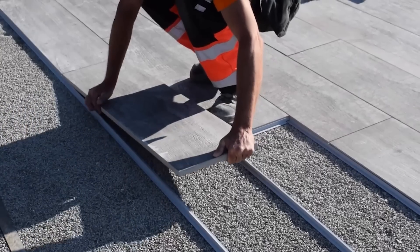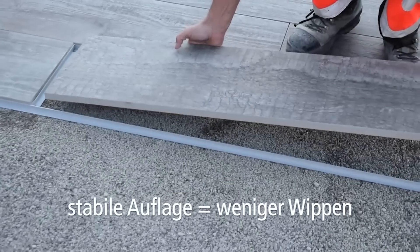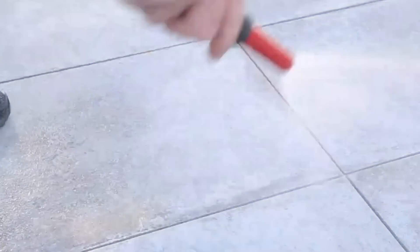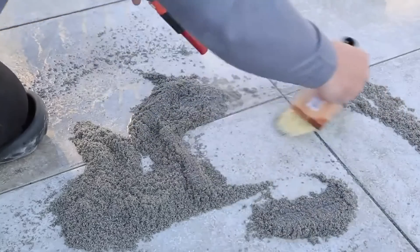It's much easier to install profiles than to file the edges, and in terms of design, it's often a better option. And, of course, these profiles allow for a clean and attractive joint between tiles and other materials.